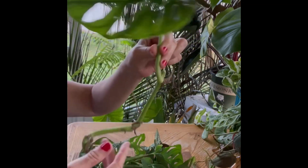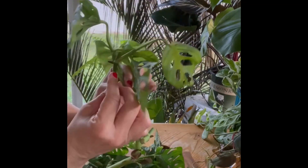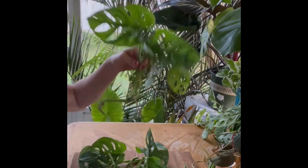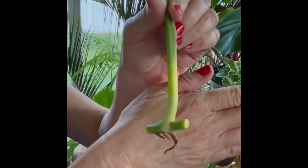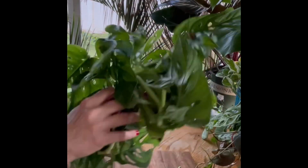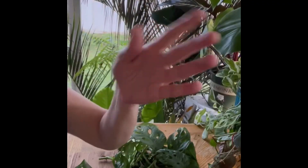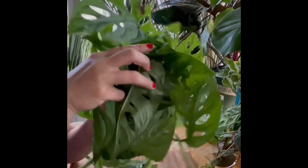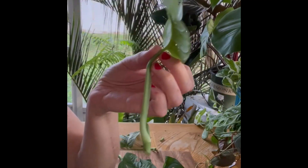Now I have all of these leaves cut into single-node propagations. Every one of these is similar — I cut it right at the node so I can stick this part into water. That is what I'm going to do with every one of these. Some of them I wasn't sure what to do with, but I don't worry about it because I have a huge plant and these are all just propagations. Once they start forming two-to-four inch roots, I will plant them in soil.